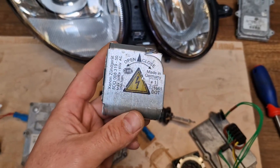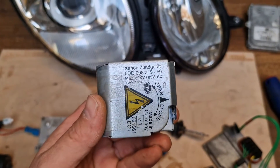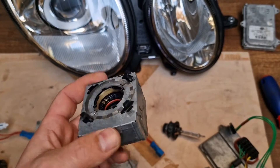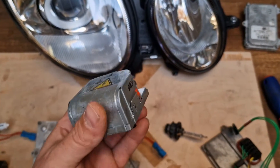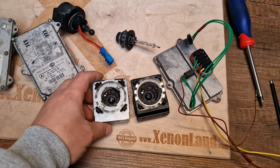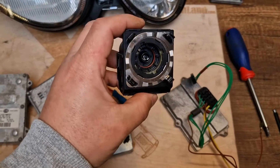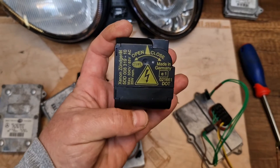By the way, there is another igniter with a metal shielding — exactly the same igniter, part number 5DD-008-319, middle line 50. This one is used on other makes and models, like BMW or Audi. They are absolutely the same igniters; the silver one just has an additional metal shielding. You can remove the upper metal shielding and you will find that the igniter underneath is the same as this one.